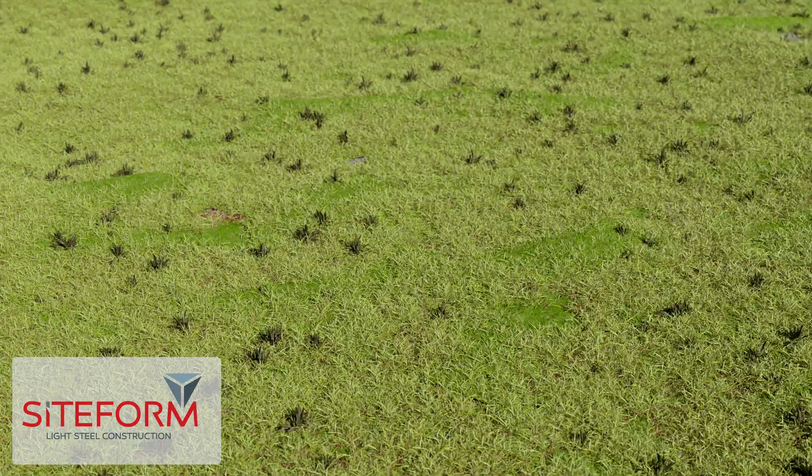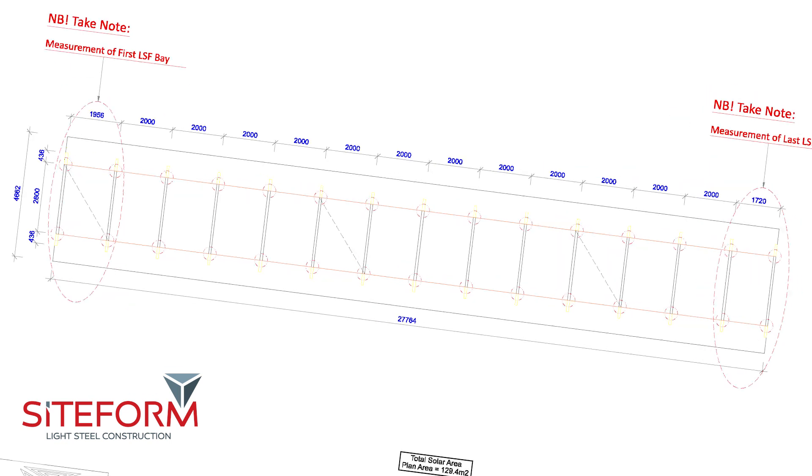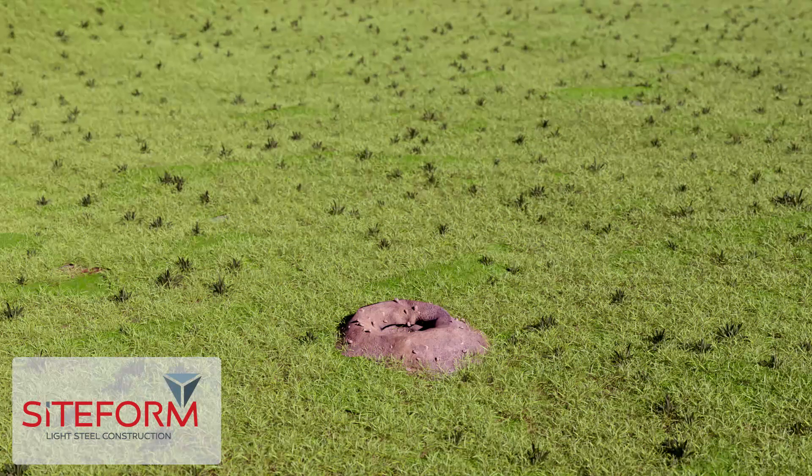You need to mark and dig the holes for the foundation of the solar stands according to engineering spec. The easiest is to use an auger drill for drilling the foundations. You can dig square holes as well.